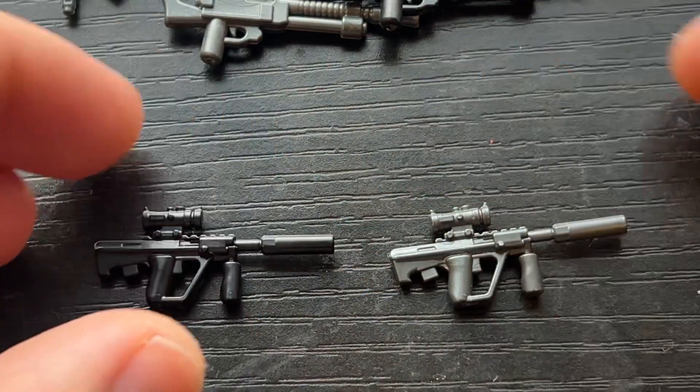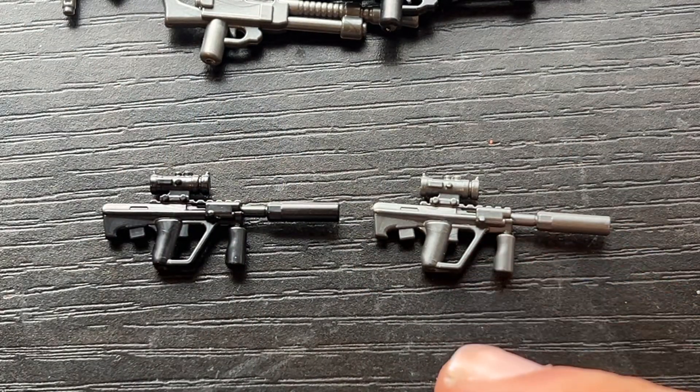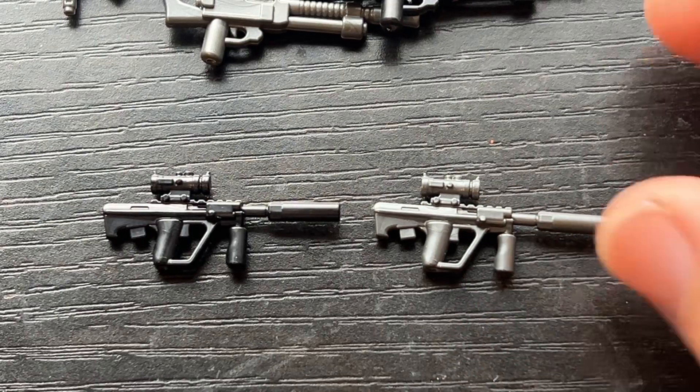Let's do the AUG next. This is a pretty nice one — it's the AUG with a suppressor, a 2x scope, PEC box, and of course the vertical grip.